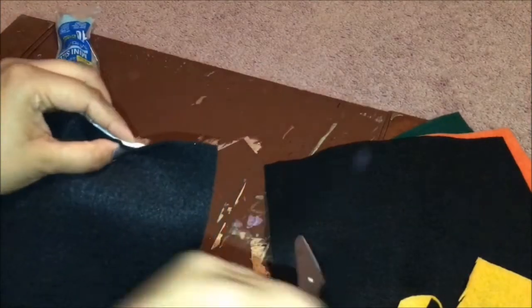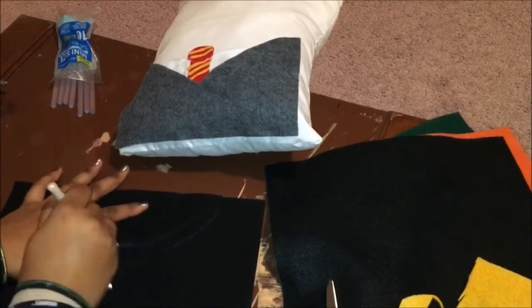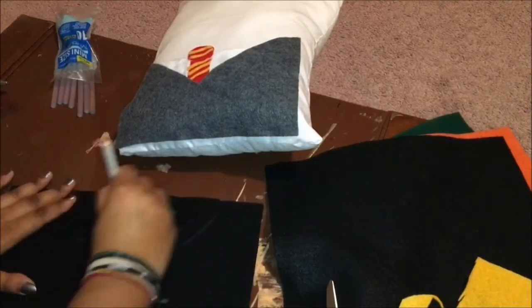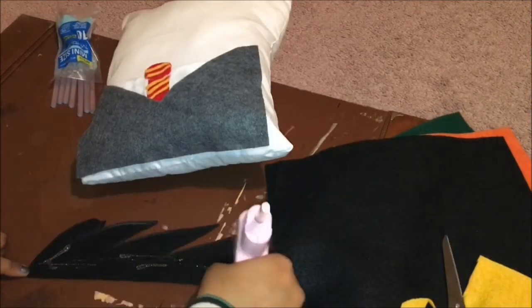Now it's time to give our pillow some hair. I'm measuring my felt with the pillow and making a little cut, then drawing his hairline and cutting that out. Then all you have to do is simply glue his hair onto the pillow.